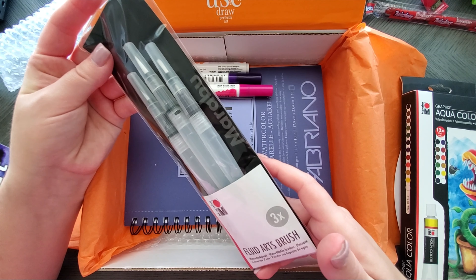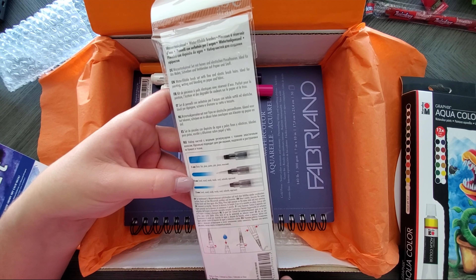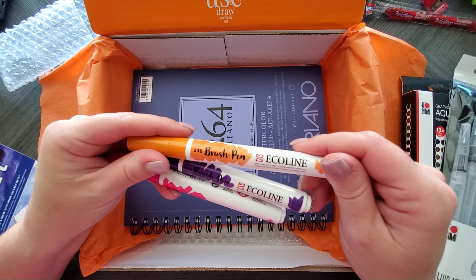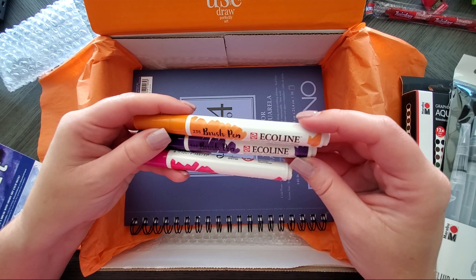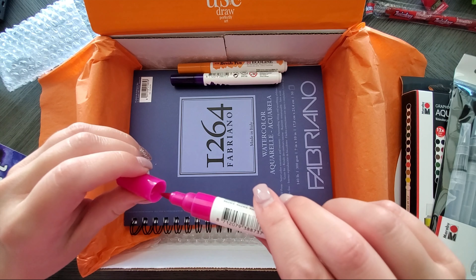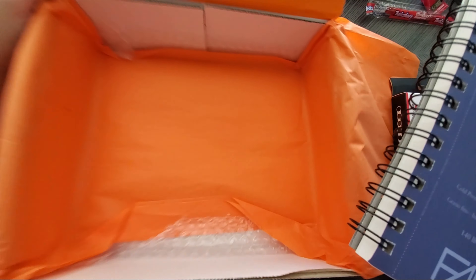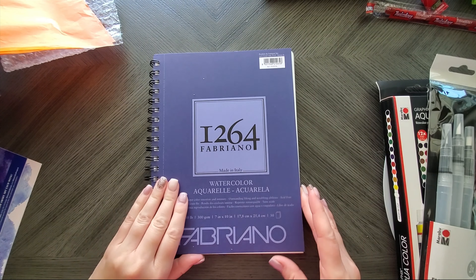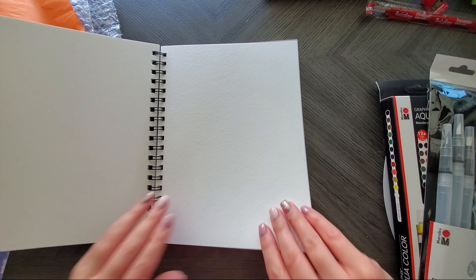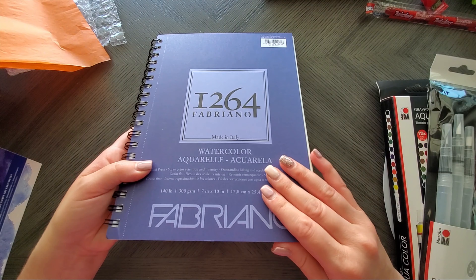Okay, so we have Graphics Aqua Color watercolor paints. I've never heard of Graphics before, but I love watercolors. Let's find out if these are tubes — cool, tubes! I'm not seeing any pigment info on the box, and unfortunately there's no pigment numbers on the tubes either. So probably not a very high-end brand, but each tube is 12ml, which is 0.4 fluid ounces. Whatever, it's just paint.